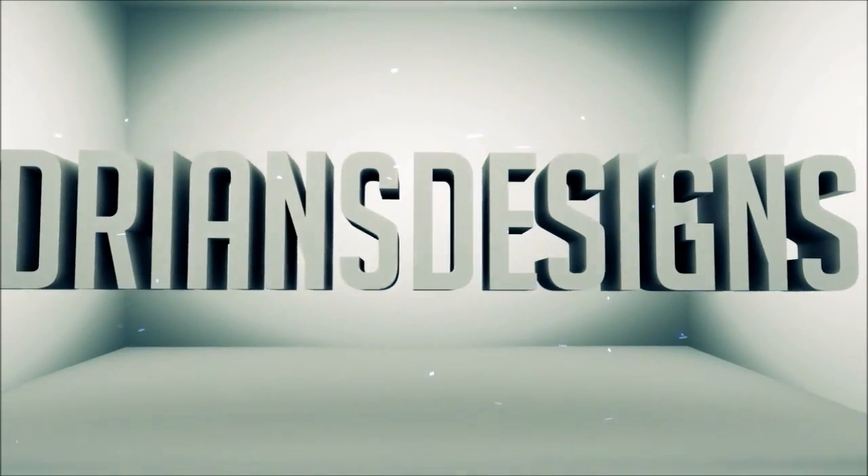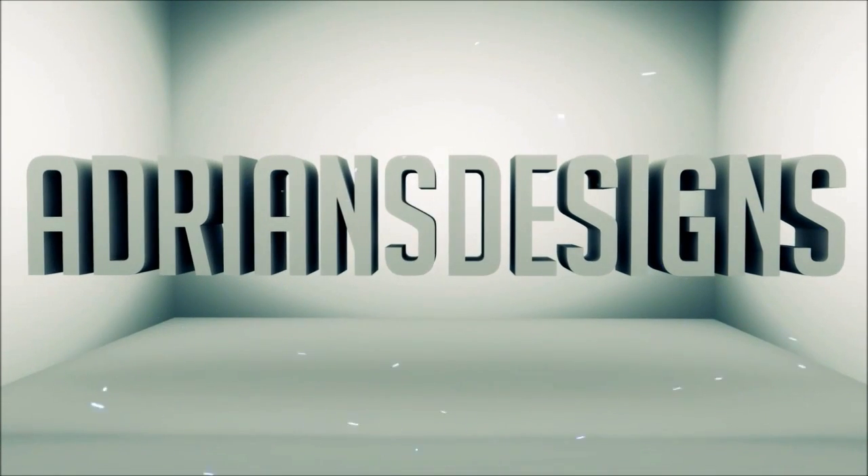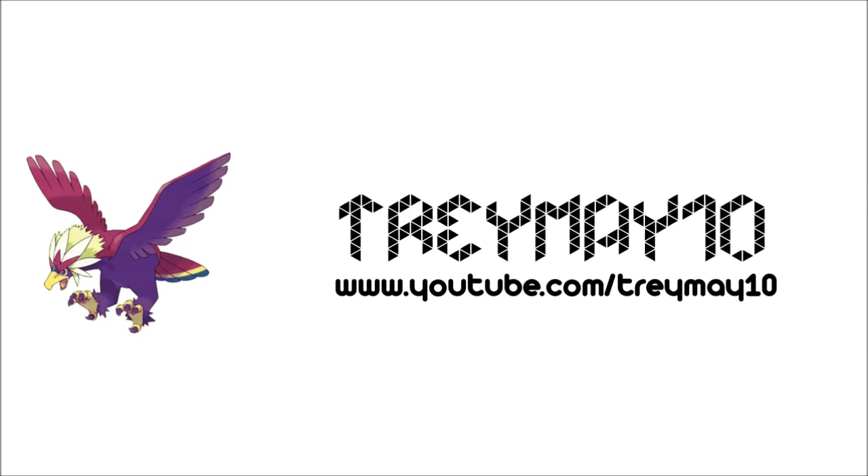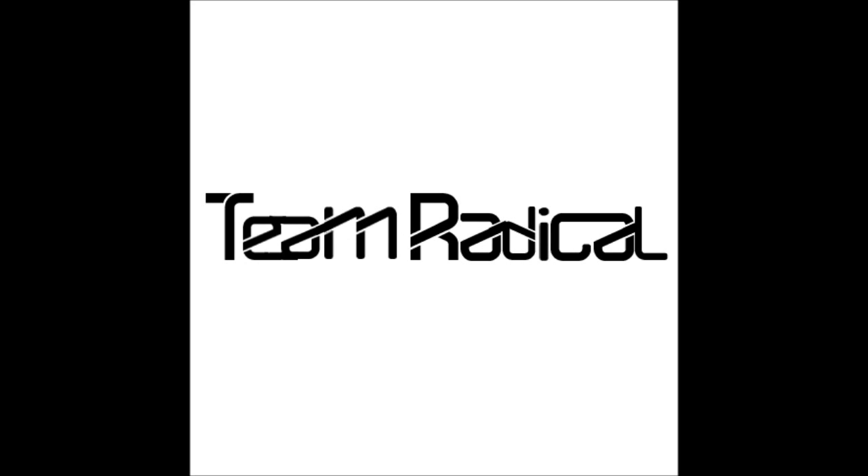Hey guys, TreyMateTen here. This is basically just a video of what I've been working on. I've got a little intro that I made — like the editor-style intro, you know, 2D — and then some logos that I've put together for a scooter team called Team Radical, so go check them out.